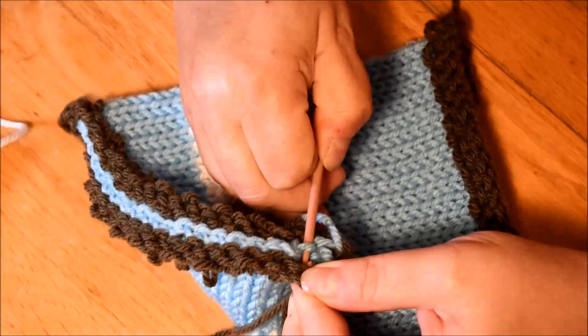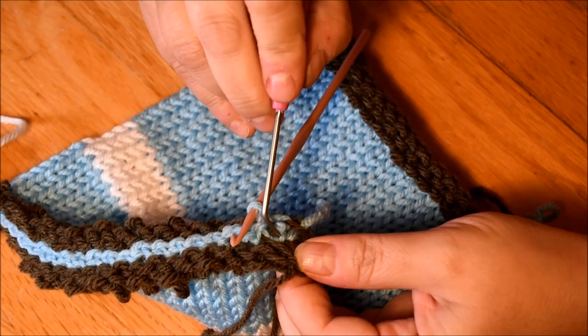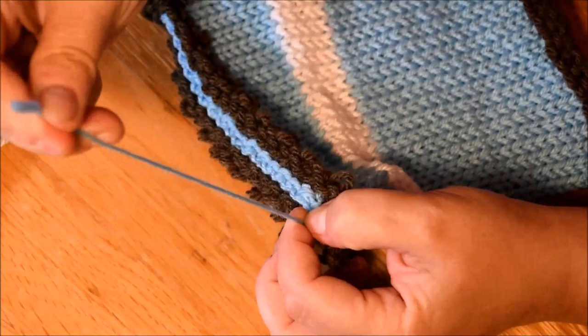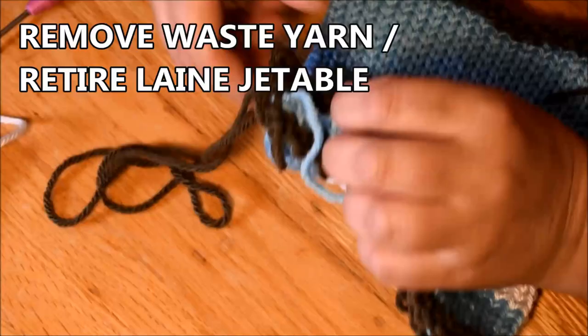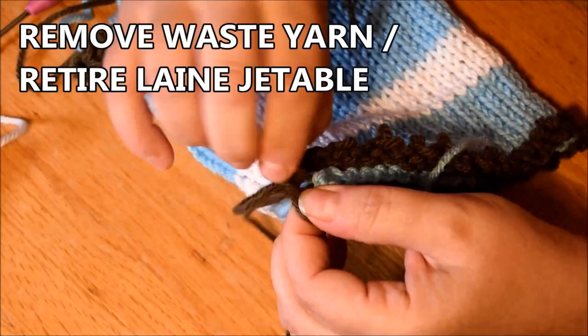Make sure you grab all the stitches — very important. Always nice to have your loom hook close to your project. I will do one chain and another one, push it with my finger and thumb, and then time to remove my waste yarn. The knot is there — this side is not the easy one to remove, but it's okay.